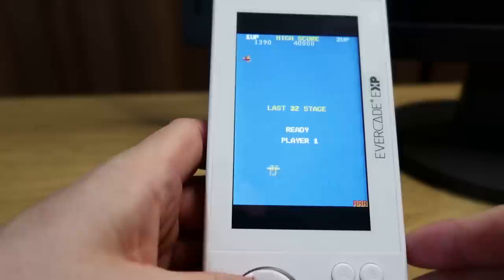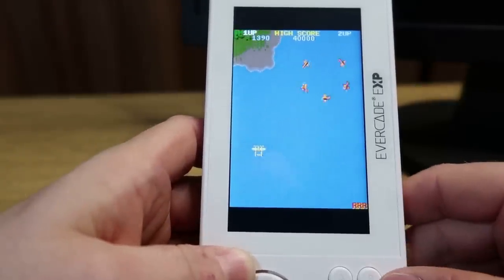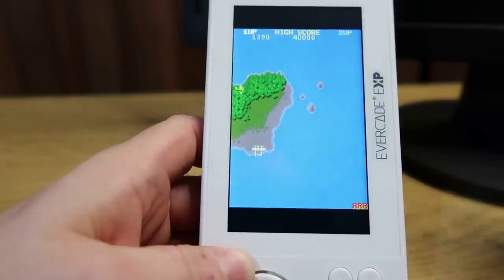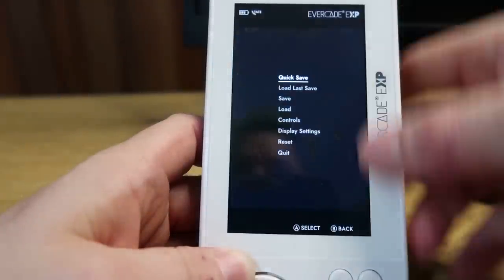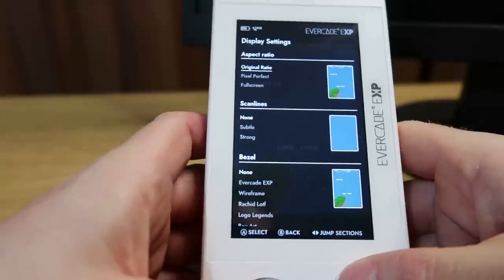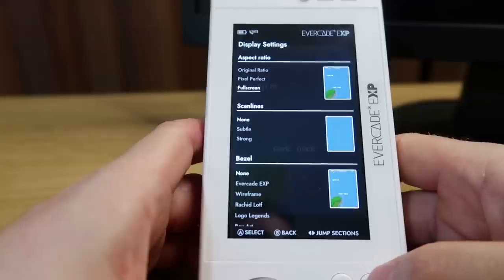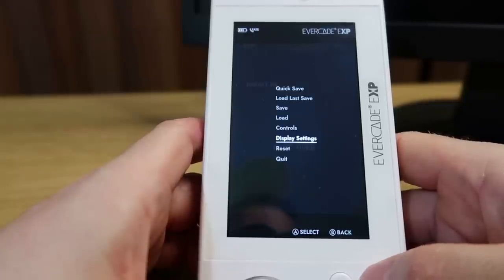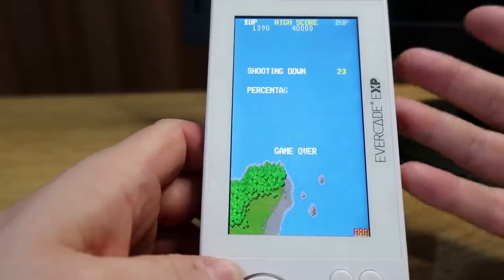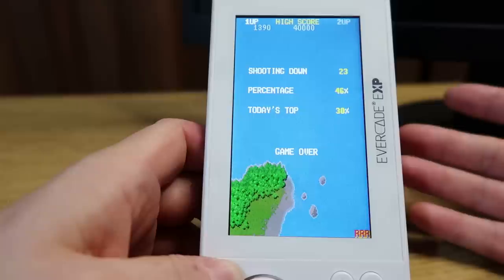To switch back you just press the button again and you can see it switches very quickly, which is quite impressive. The only thing I don't like is that you've got these borders at the top - I guess that can't be helped. But you can actually change that if you want to fill the screen. If you scroll down to the display settings you can actually make it full screen - it might give that slight stretched feeling, but it does fill the screen. It just looks a little bit stretched, so it's really going to be a personal choice.